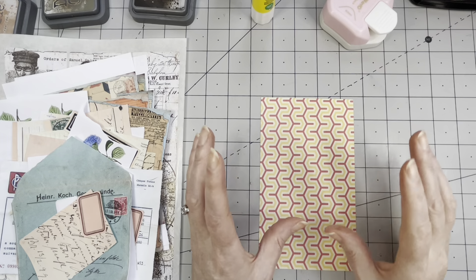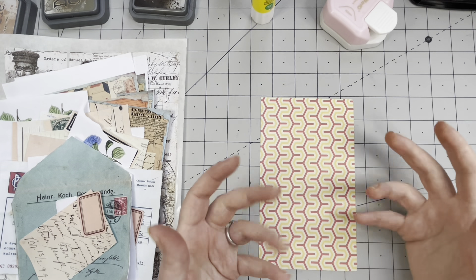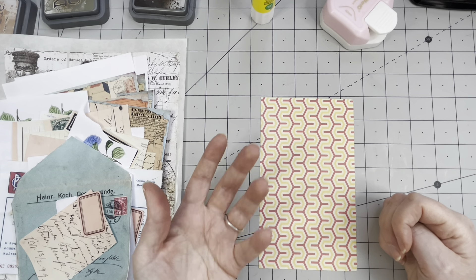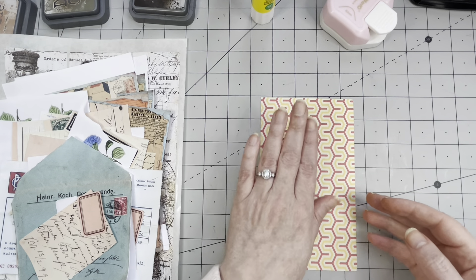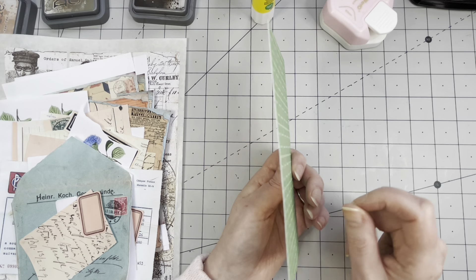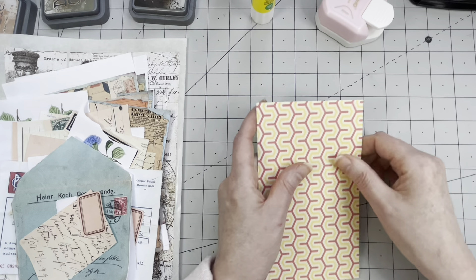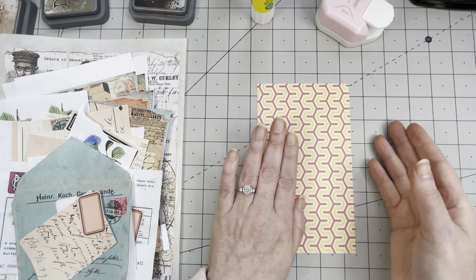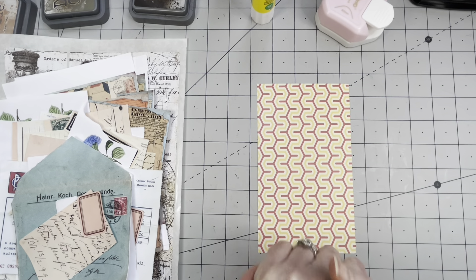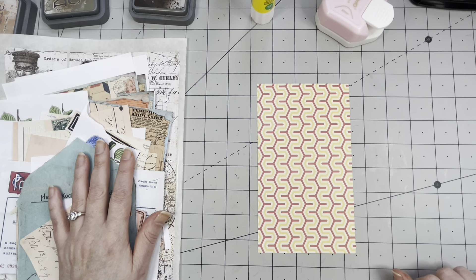To decorate the tag I'm going to use digitals. You don't have to use digitals — you can use book pages or any other paper you want. I would not recommend using scrapbook paper though, because we need to decorate both front and back, and cardstock-weight paper would give you a very heavy thick tag. I'm going to cover it with paper similar to copy paper — 90 grams at the most.